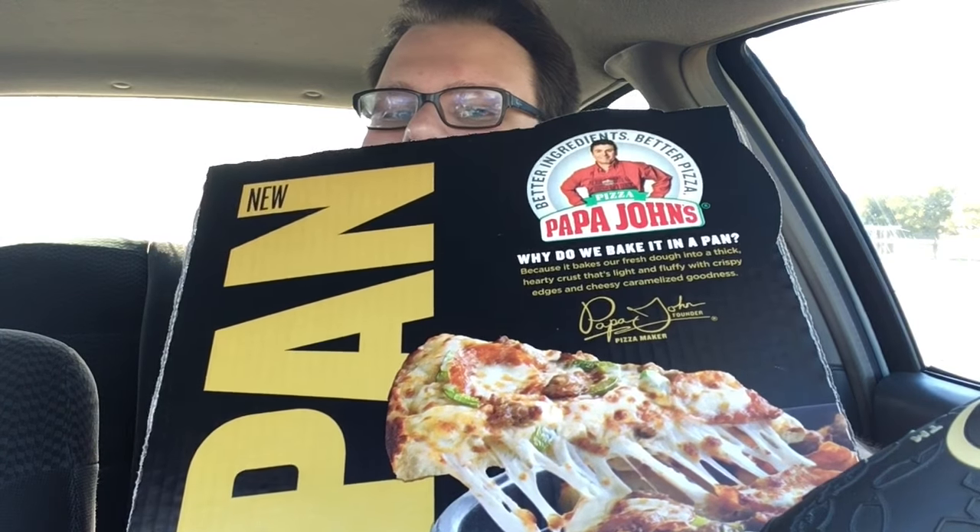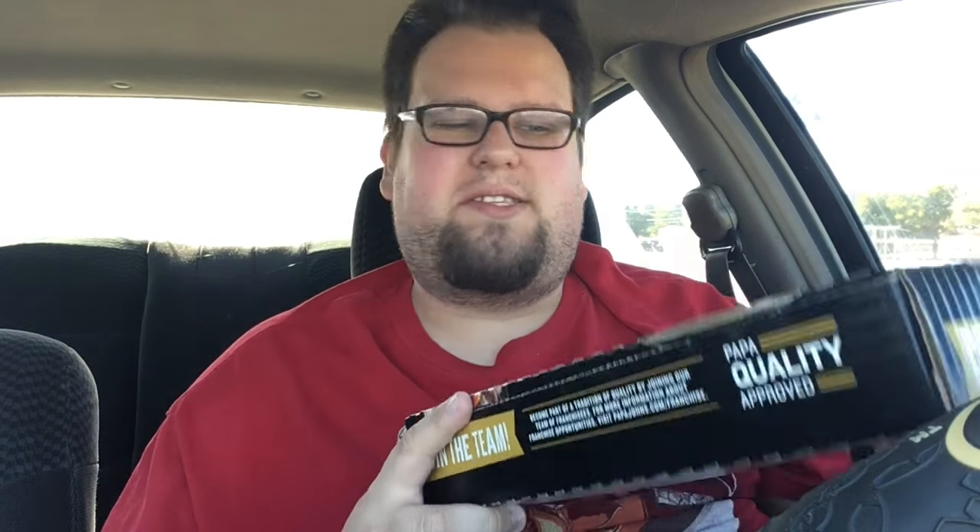There it is, look at the box — it's actually a pretty cool box. I used to work for Papa John's about two years ago and I left after two months because of reasons. Have not had Papa John's since I left.